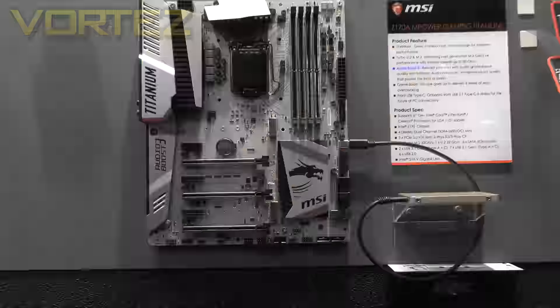Over here we have our X99 X-Power Gaming Titanium motherboard, and just below here we have a new addition to the Z170 chipset, just below the original X-Power, called our Z170A M-Power Gaming Titanium.